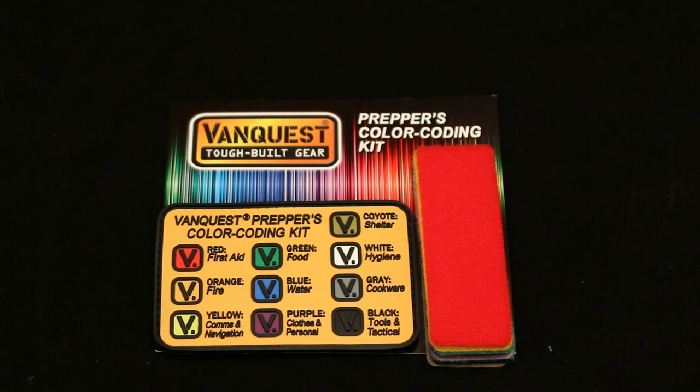Hey everyone, this is The Next Archer, and today we're going to be taking a look at the VanQuest Prepper's Color Coding Kit. This was sent to me by VanQuest, so I did want to give you that disclaimer before I started this video.